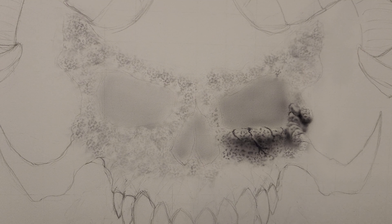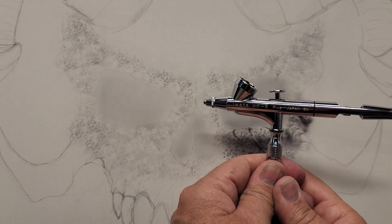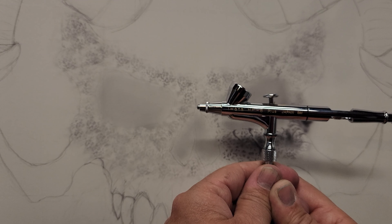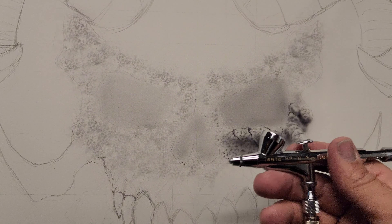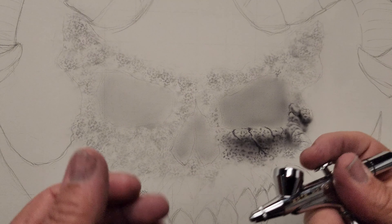Hi everybody, welcome back to the channel. This is Douglas Hartman with Airbrush Artistry. We're back at the demon skull texture city kind of thing again — I'm just picking up where I left off yesterday. To recap: I'm doing a demon skull on paper. I'm using the Iwata HPB Plus — it has the 0.2 millimeter needle and nozzle setup. It has a smaller cup but the same body shape and style as the HP-C Plus.